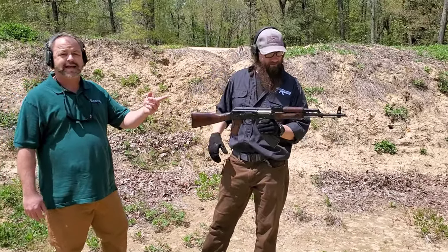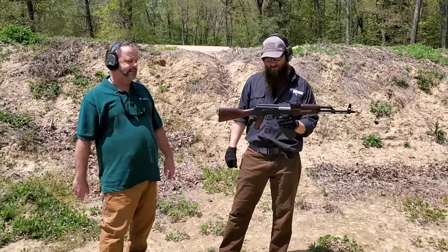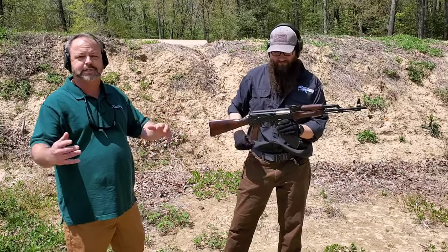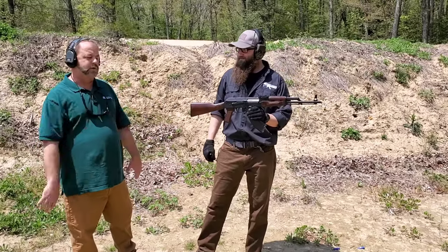The gun does have a bayonet lug on the end. The barrel is threaded 14-by-1 left-hand thread, and it's got the standard slant brake on the end that you would see. The guns are definitely straight — they're built with quality parts.